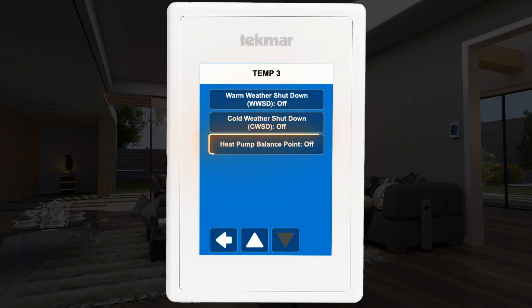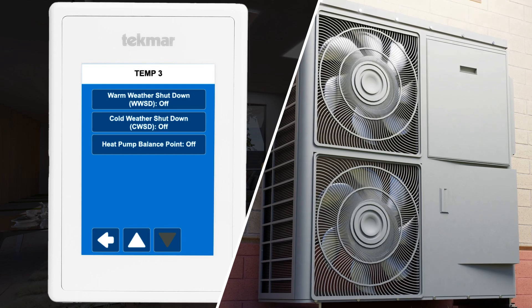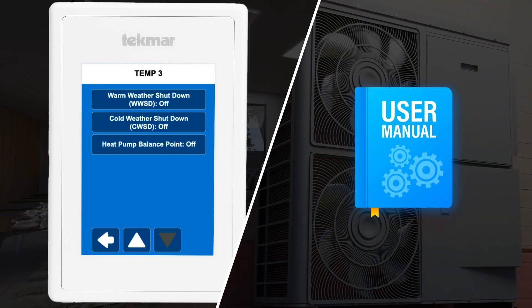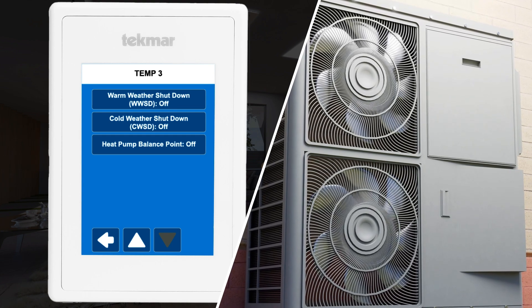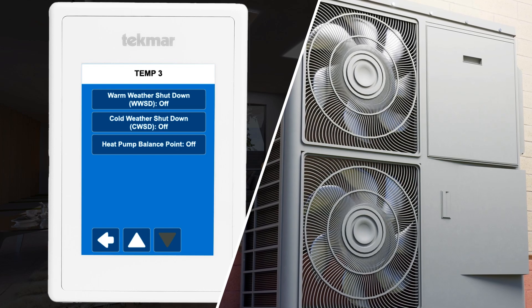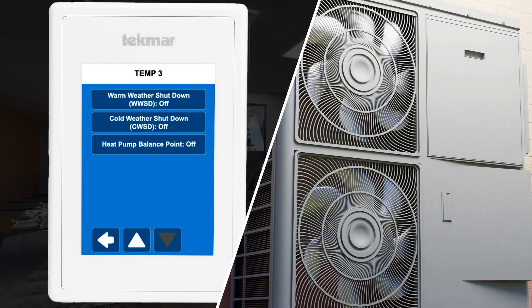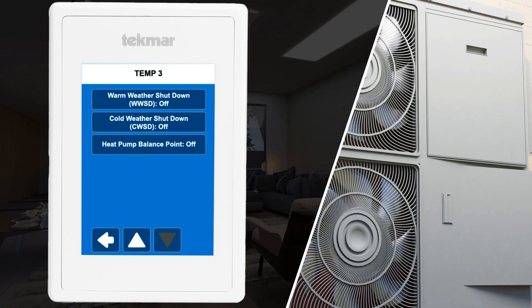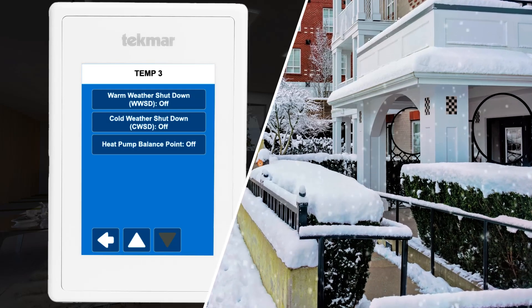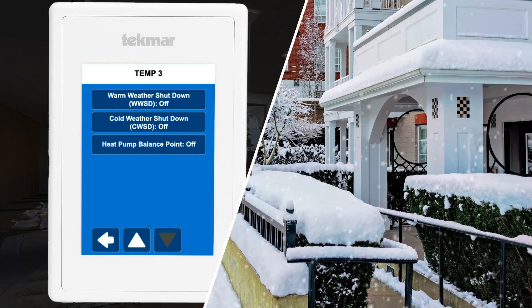After setting the relays, consider setting the balance point for your heat pump. This temperature point is set by the heat pump manufacturer and can often be found in the heat pump's specification or manual. Note that to be available, the balance point setting requires an outdoor air temperature reading, either via an external sensor wired to the Invita or through the Wi-Fi's internet connection. This setting will stop the heat pump from running if the outdoor temperature drops below the set point. The thermostat operates the heat pump when the outdoor air temperature is above the balance point setting and switches to the furnace when it's too cold outside.